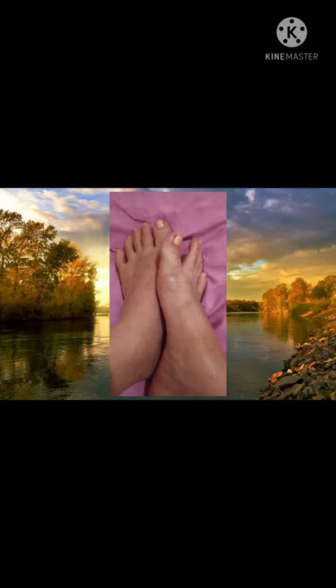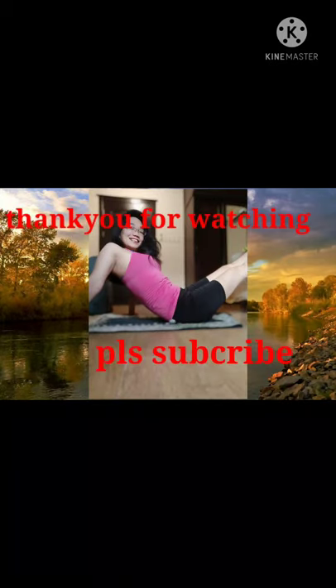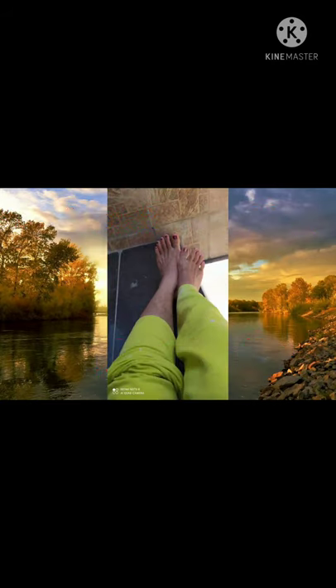Naglinis na rin ako ng paa. Nasugat ako. Tapos na yung paa natin — ganun lang yung gawin natin. Thank you for watching and please subscribe to my channel. Thank you.